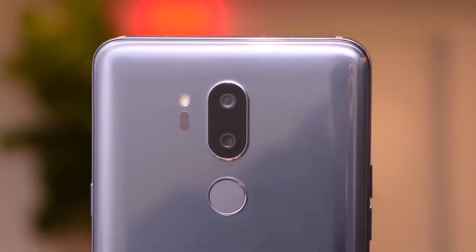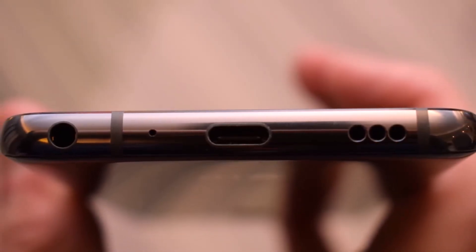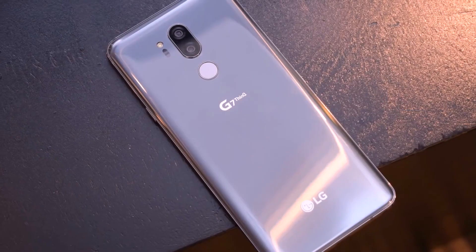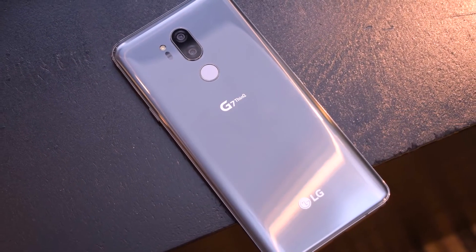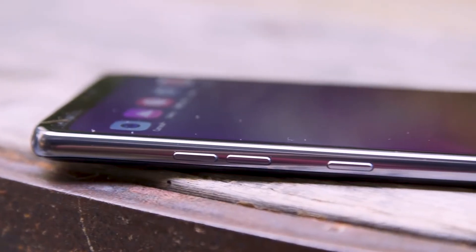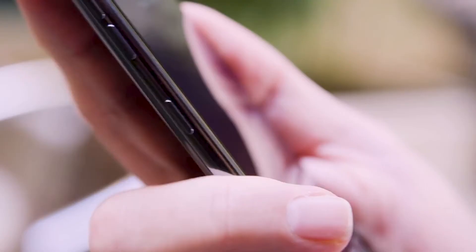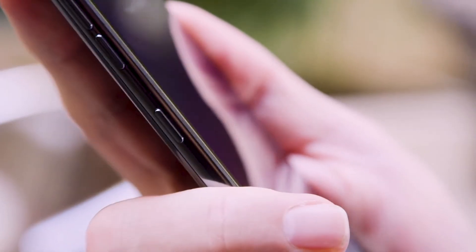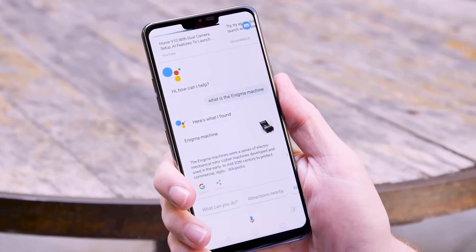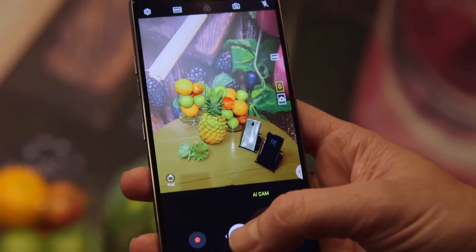The LG G7 ThinQ ships with Android 8.0 Oreo and we didn't experience any lag or slowdown. This new model comes with a boombox speaker that music lovers will appreciate. LG removed the module that traditionally covers the speaker and tweaked the layout of the phone's internals to make the whole phone a resonance chamber, so the audio feels like it's coming from the entire body of the phone and it sounds fantastic.